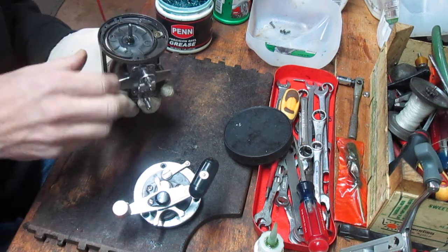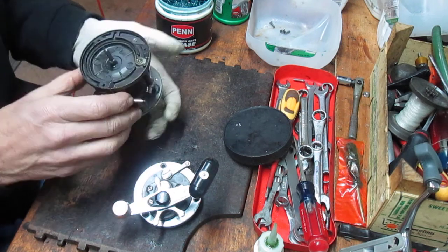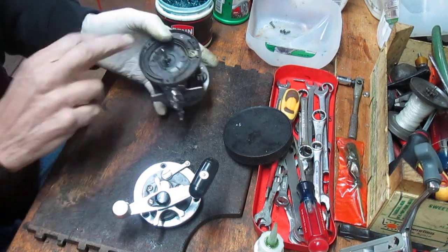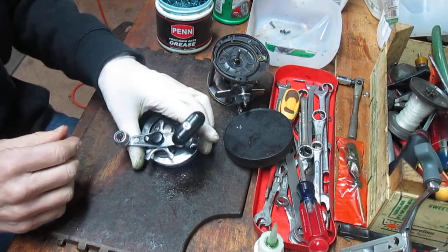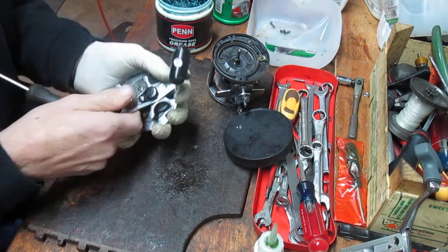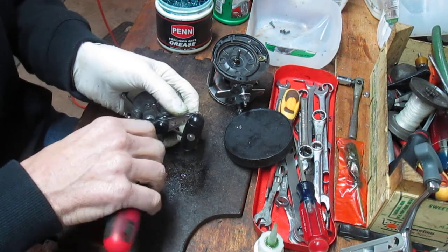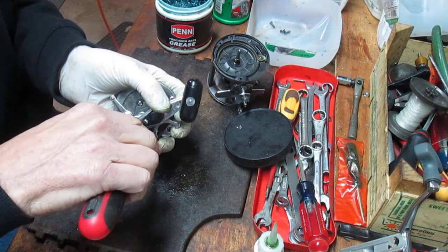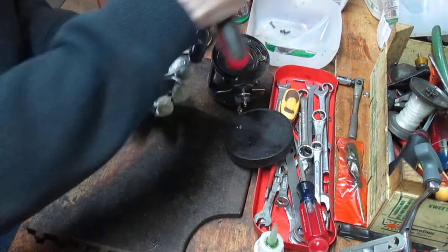I'm going to put the spool back in for now and set it aside. Later I will lube the pawl assembly and the worm gear as well, but for now I'm just going to put those aside and we'll get over to the business end of this to show you how to take this apart, inspect the drags, and do the surface there. So the first thing you want to do is take that nut cap off — a little protective cap. It kind of looks like those you'll find on an Abu Garcia Ambassador reel.